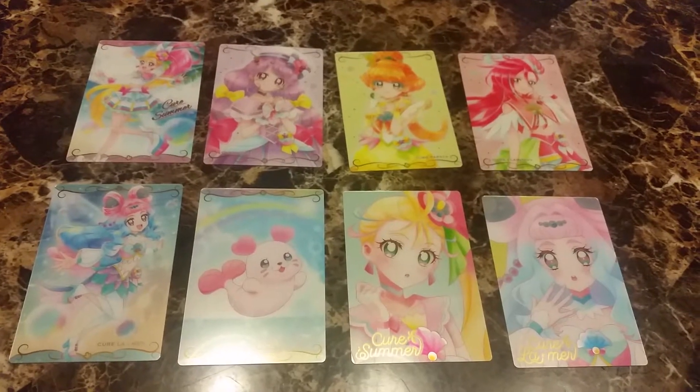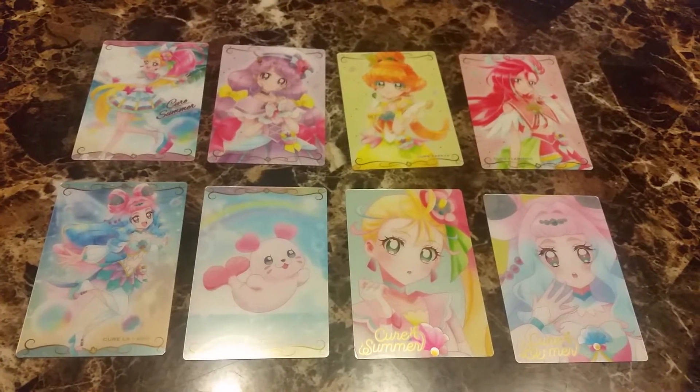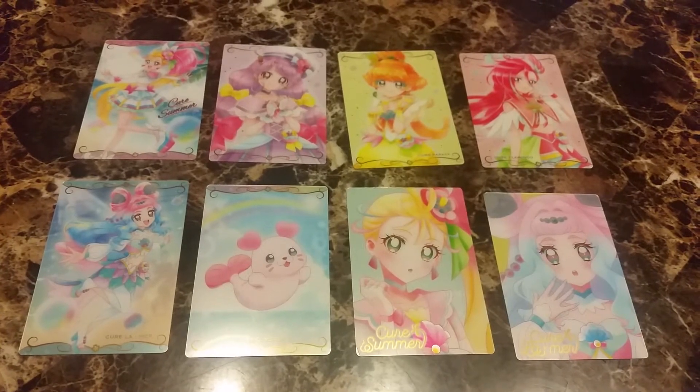So here are the first eight cards. They're numbered in the back so you can put them in order. The first eight is all Tropical Rouge Precure — all five Precures and their fairy, and an extra card of Cure Summer and Cure Lemur.